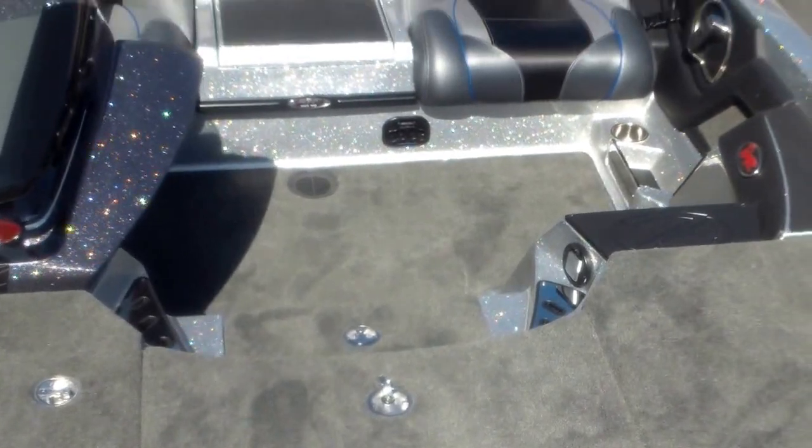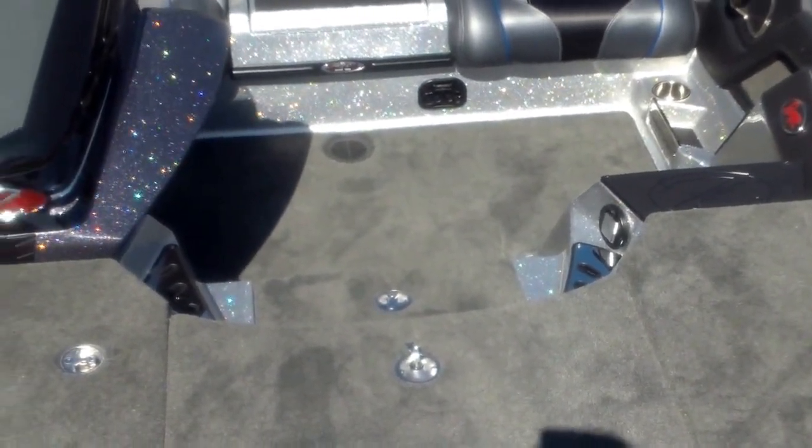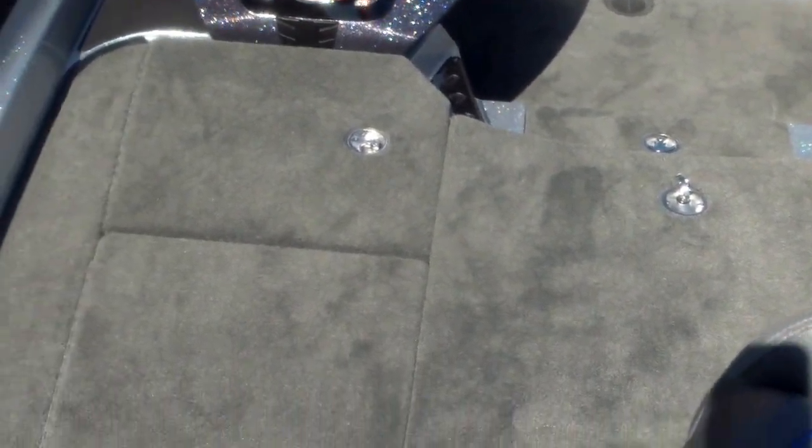Awesome boat here, a lot of room, a lot of space. The single console really opens it up nicely, gives you a lot of room to get up and maneuver around the boat when you're fighting a fish without that console in the way. The big front flipping deck, hydraulic power pedestals — you're going to have plenty of room for rod storage.